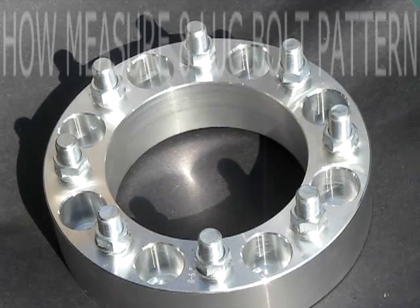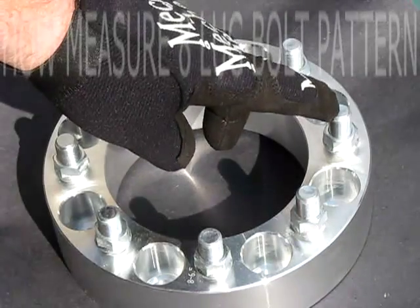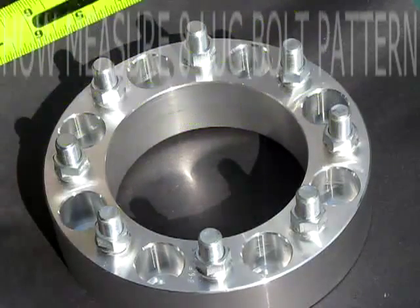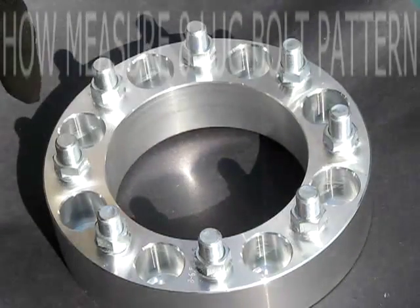How to measure an eight-lug bolt pattern. You go from the center of the stud here, clear across to the other center of the stud, and as you will see, that is six on five and a half. So this would be eight lug on six and a half inch bolt circle.